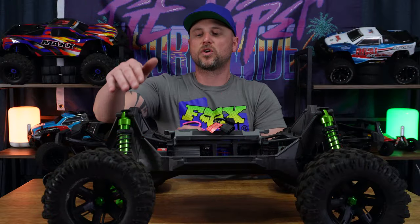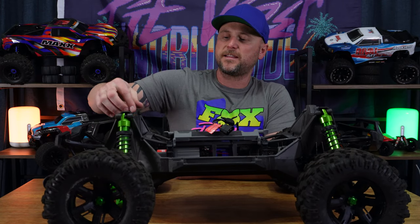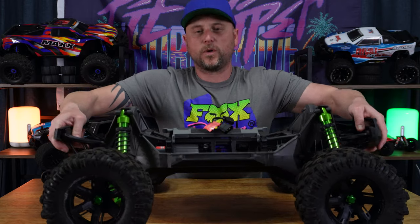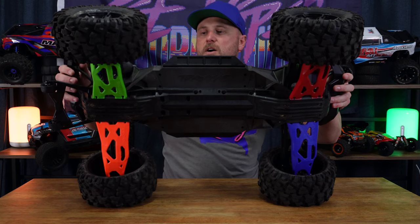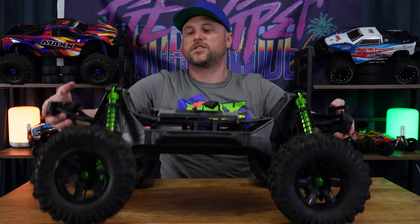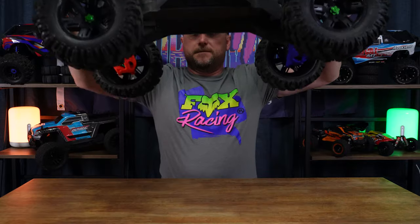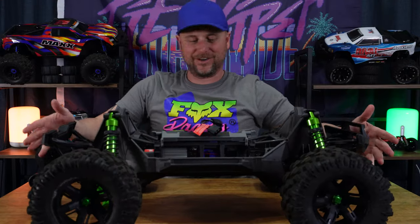The aluminium shock caps have been installed into the shock towers and they really look nice. So to summarize what we've done so far: the four A-arms with RPM lower hinge pins — which you can't see because they're behind the tires — and now the aluminium shock caps as well. It looks fantastic.